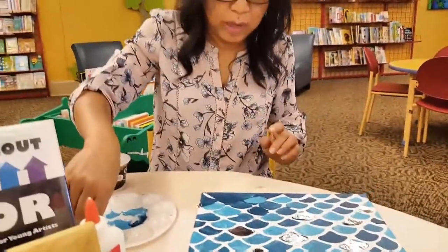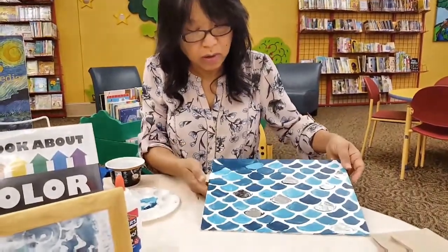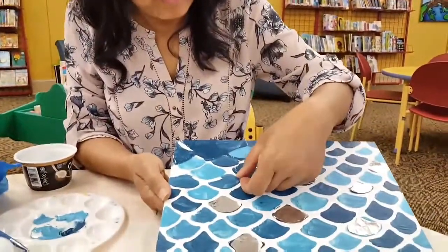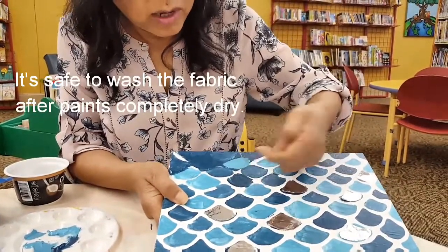You want to allow the paint to dry at least 30 minutes before you start peeling the glue off. We have some already painted here so I will go ahead and peel this glue off so you'll be able to see what it looks like underneath.